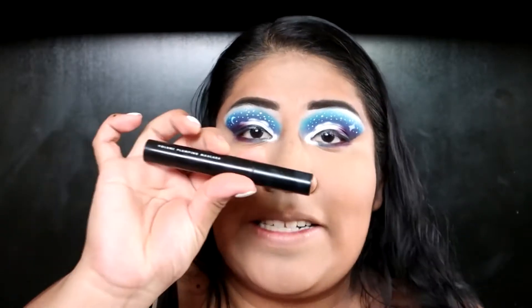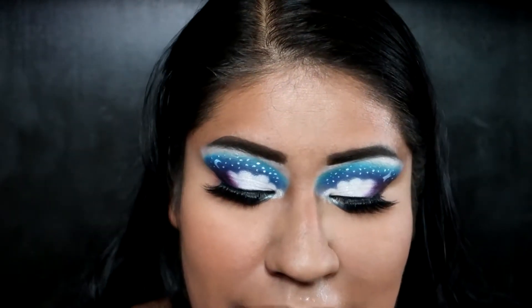For mascara I'm gonna use the elf Volume Plumping Mascara, and I'm also gonna pop on the Pure Pro eyelashes in the style Bombshell. I already popped on my lashes, so now I'm going to contour my face using the Wet n Wild Mega Glow Contouring Palette in Caramel Toffee and my Moda Pro Pointed Blush brush.